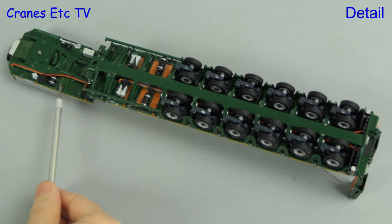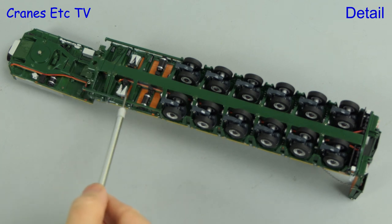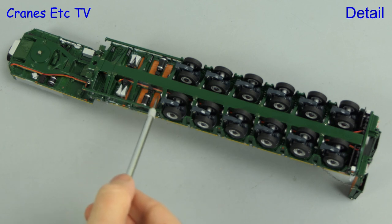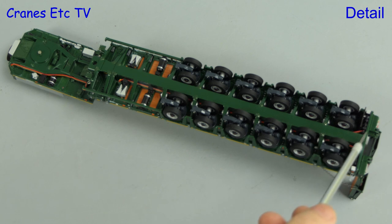The trailer ramps are convincingly modelled and that includes support chains, with some particularly convincing detail around the rear. With the trailer on its back we can see some high quality detailing underneath, including hoses running the length of the trailer. There are wheel chocks modelled and the pendle axles are modelled in metal.